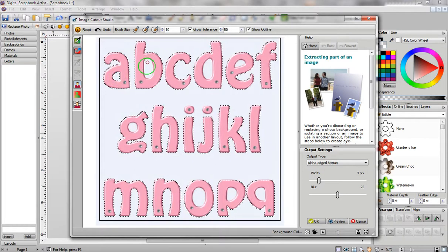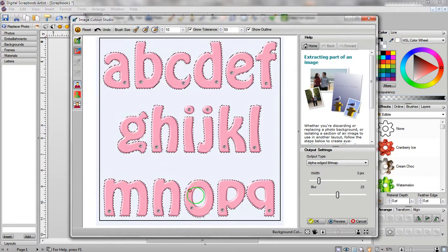So we'll just go over here and remove the insides of the letters: the B, the D, the E, the G, the O, the P, and the Q.